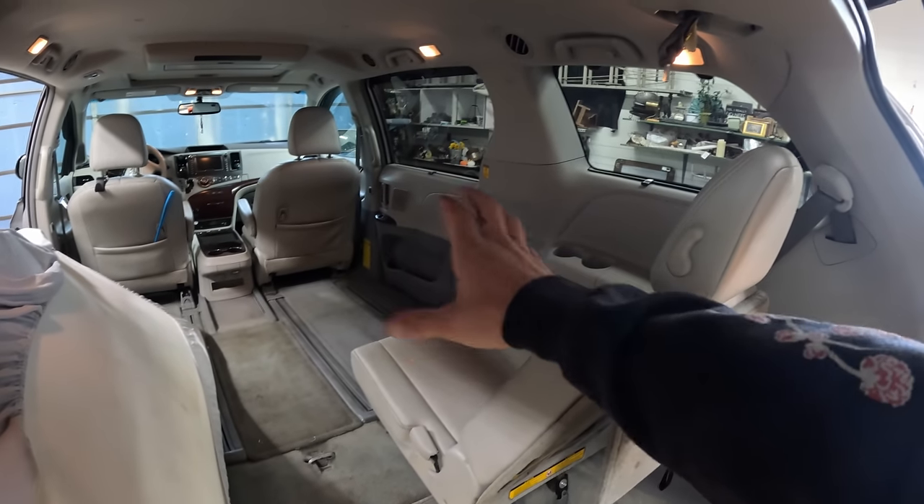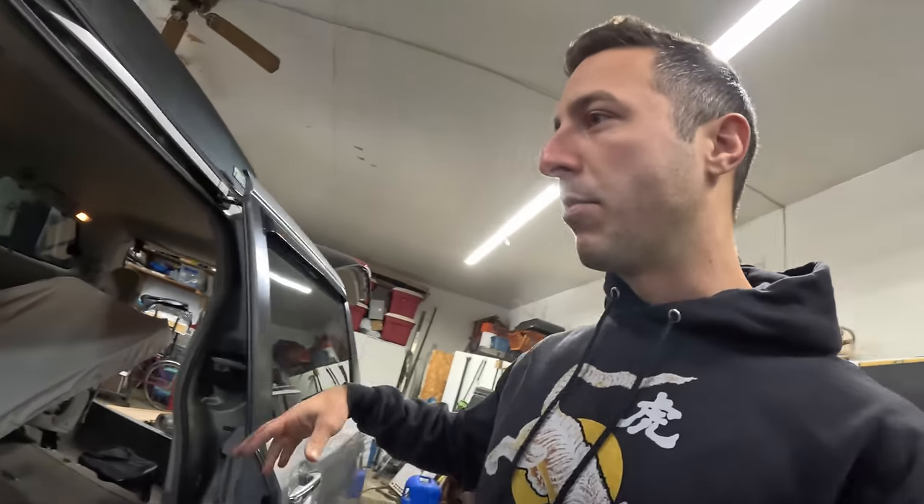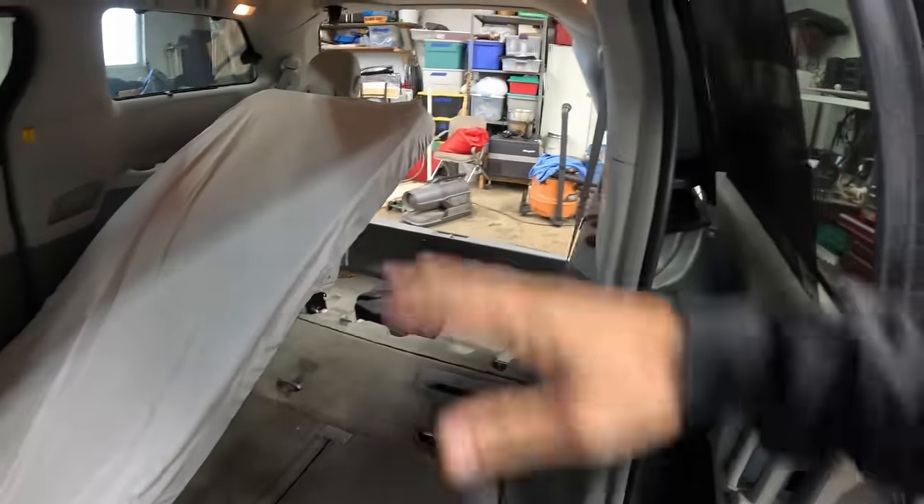Over here I'm going to build like a little closet or desk — trying to keep this thing lightweight. Everything I'm building in here is going to be fully removable so it can be turned back into a normal minivan when I'm done. A lot of people who convert Toyota Siennas do the same thing — clamping around pieces rather than screwing into anything or putting holes in the van.